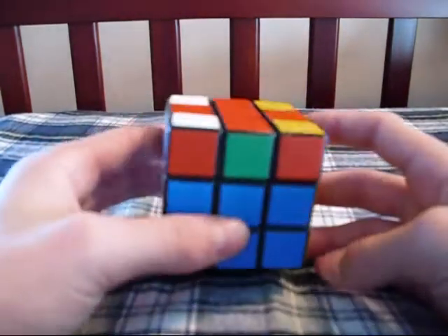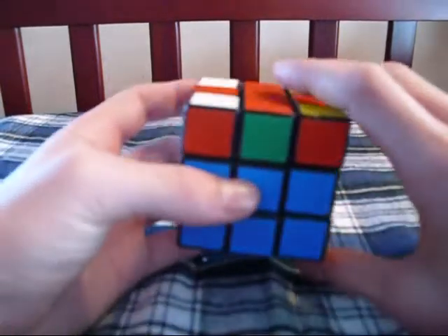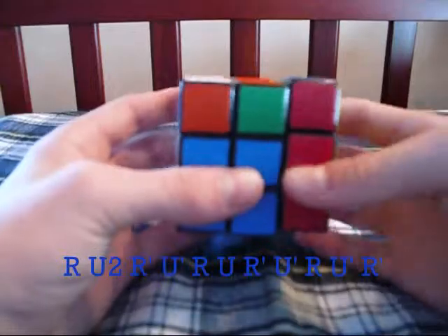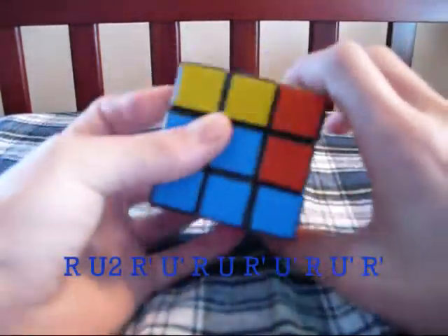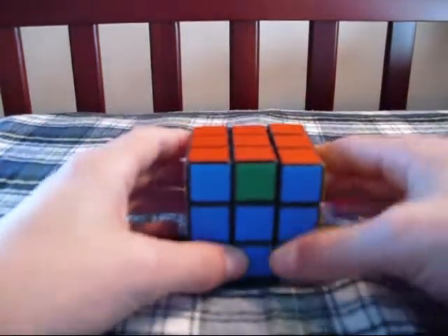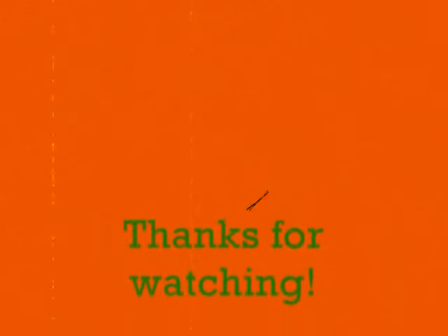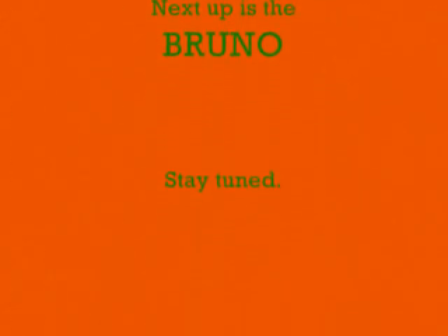This algorithm is a little longer than the Sune and the Anti-Sune. However, it's kind of easy to memorize. You'll see. So you're just going to do this, and then that will solve it.